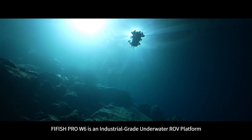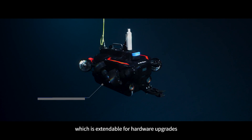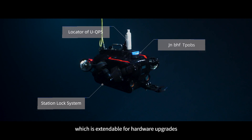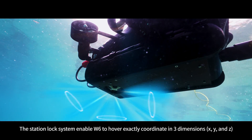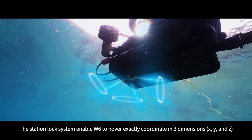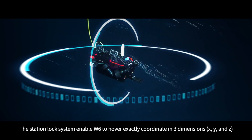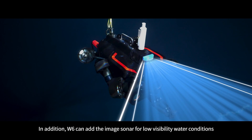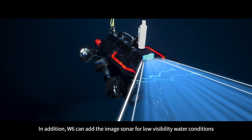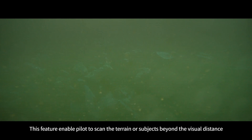5Fish Pro W6 is an industrial grade underwater ROV platform that is extendable for hardware upgrades and offers great compatibility for various payloads. The station lock system enables W6 to hover precisely at a coordinate in three dimensions, even in complex turbulence conditions. W6 can also add image sonar for low visibility water conditions, enabling the pilot to scan terrain or subjects beyond visual distance.